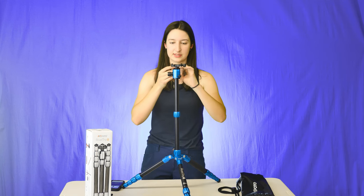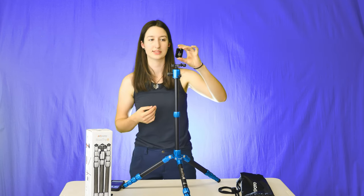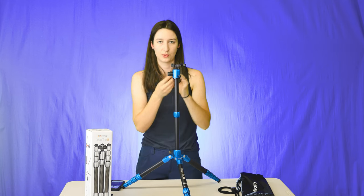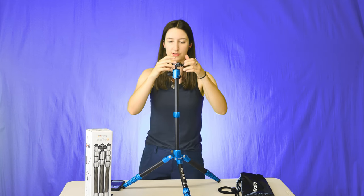I feel like that's a little bit better, because if I'm going vertical with this — if I'm tilting my camera sideways — I've noticed it getting looser. So you might want to use a tool to tighten it if you're going to use it for vertical video.